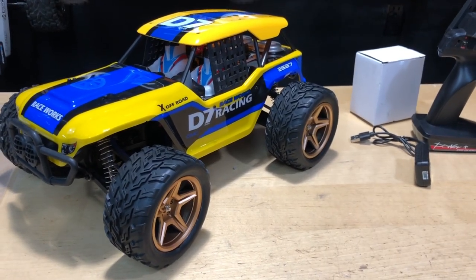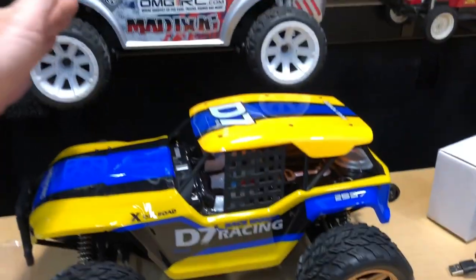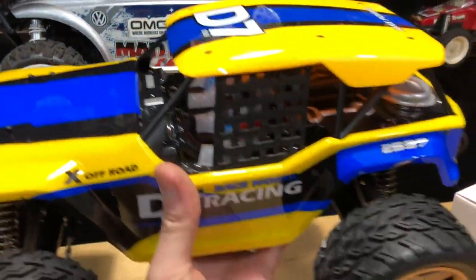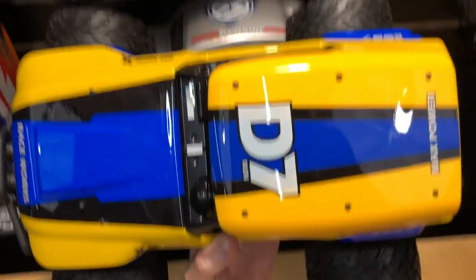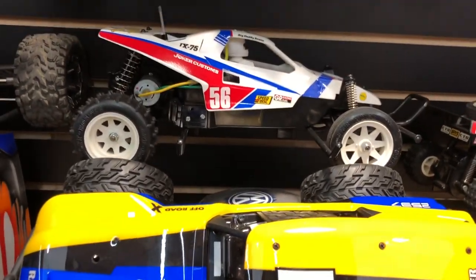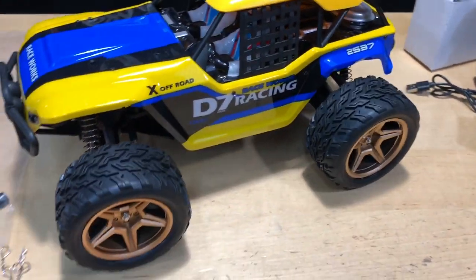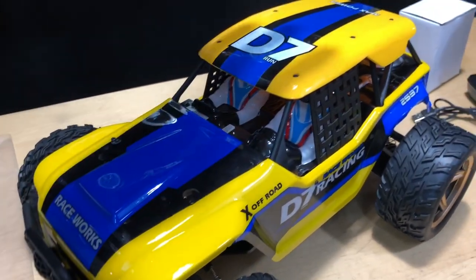This is a pretty decent size for a 1/12th scale — let me show you a little comparison. Here's a 1/10th scale and here's the 1/12th scale. I know it's a little hard to see on camera but trust me, this thing is a pretty decent size. You can look at it from above — even the wheel size right here up against a 1/10th scale wheel — it's a big 1/12th scale, so I was a little surprised by that.